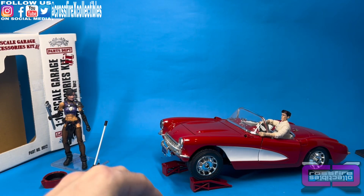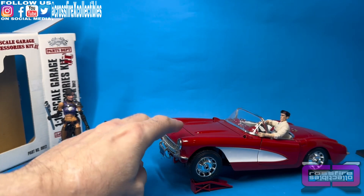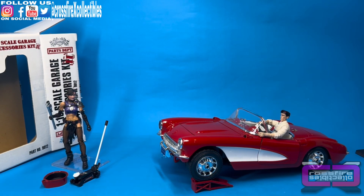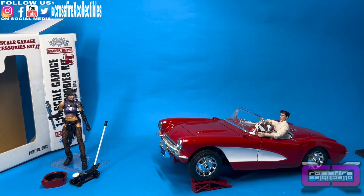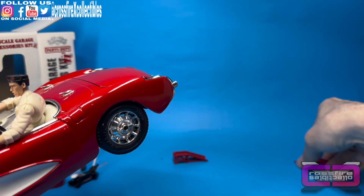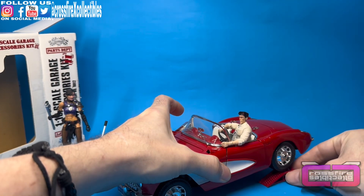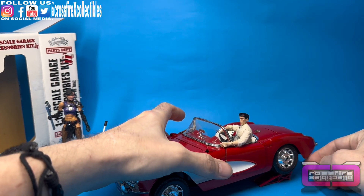We're going to check out those tires on these ramps. They fit — I'm surprised. I thought they'd be too thin, but nope, they are almost just right. Very cool — they actually work. I'm really surprised with that one. I didn't think they were going to at all, but shocked every day with something new.